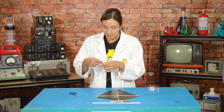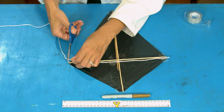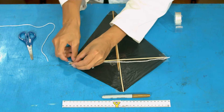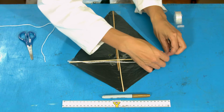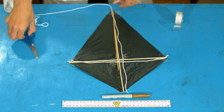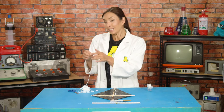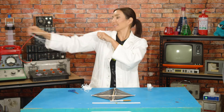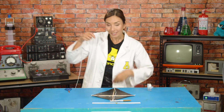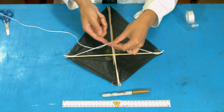Now you're going to need to cut some string. First, cut a piece of string as long as the widest part of your kite — measure it out, cut it, and tape it at the ends, one end on each side. Then do the same for the long part: measure out your string and tape it to the top and the bottom. Next, take a piece of string that is twice as long as the length of your arm.